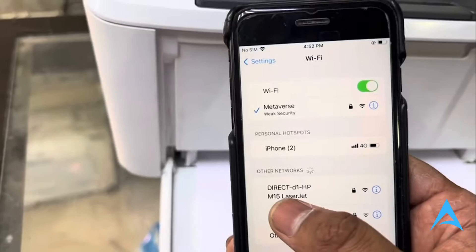So what you do guys is first open up your phone. And here you'll see the network is available for your printer. So it's connected but we don't have the password, right?